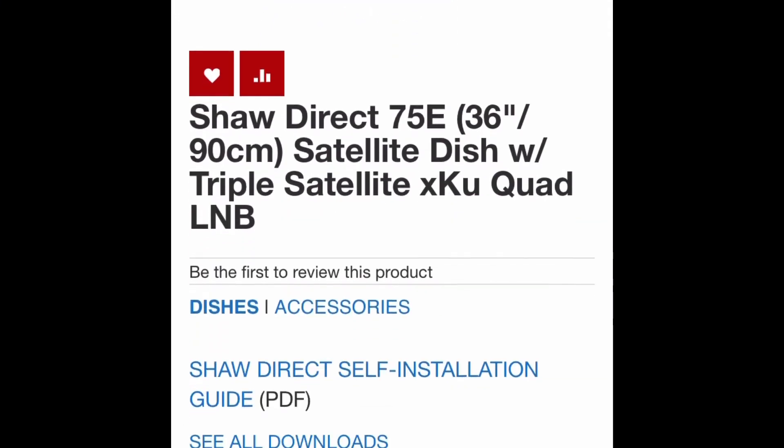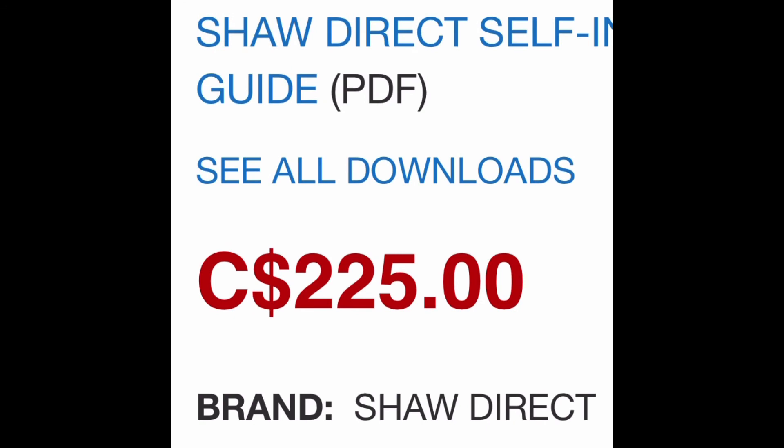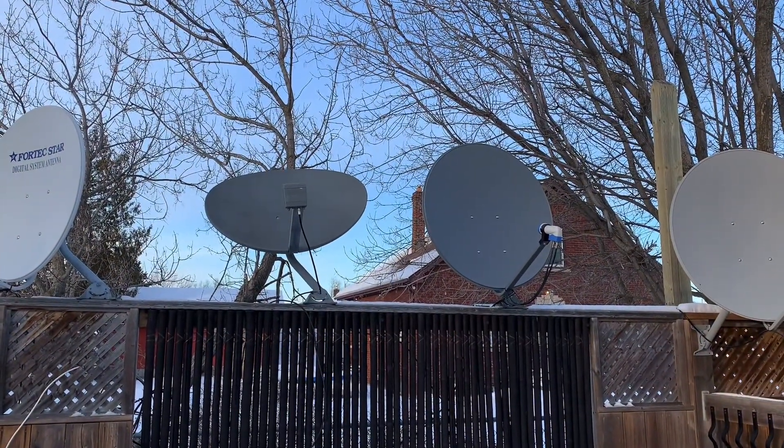These dishes can be quite expensive, but I didn't pay anywhere near that for mine. I got mine online from Kijiji, which is sort of like Craigslist, for only 30 dollars brand new. All that's left now is to find a place to mount it.